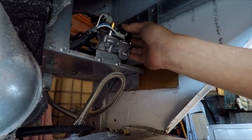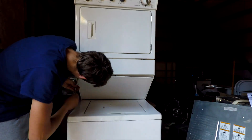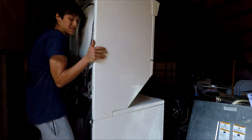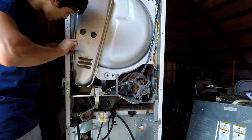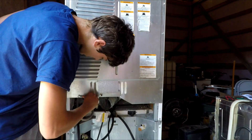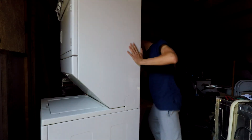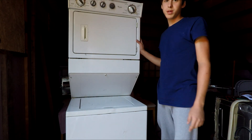After everything's been reinstalled you can close the dryer back up. Now the dryer has been put back together and it's ready to use with propane.